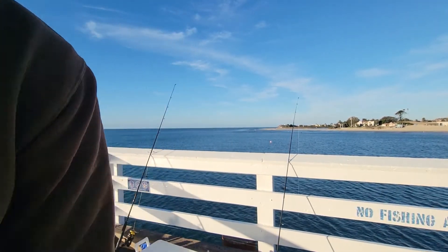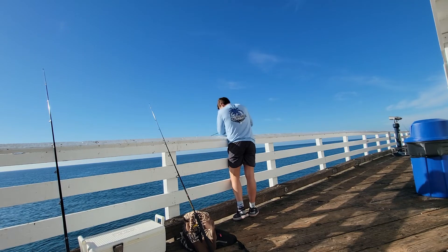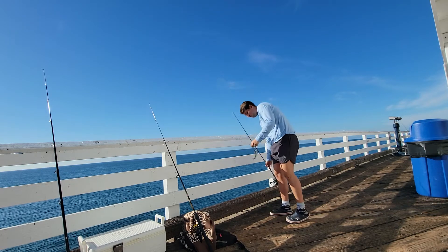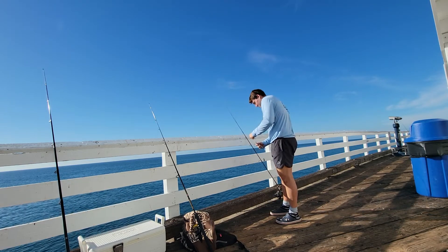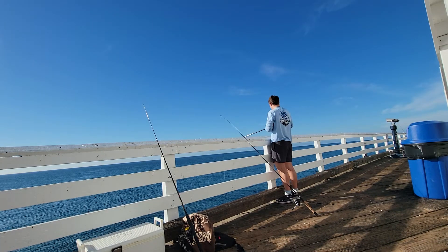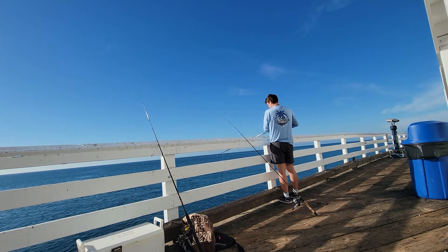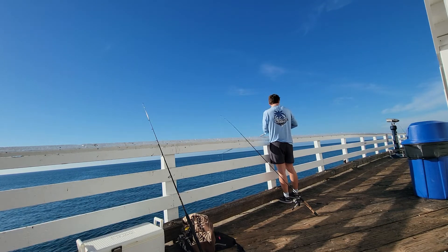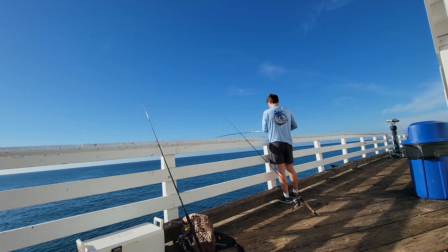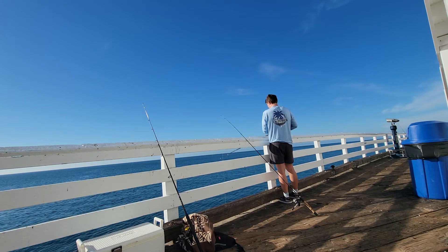Hey guys, welcome back to the channel! I wanted to get us jump-started into the catch portion of today's catch and cook video. The majority of my day was spent standing out on the dock catching little smelt — I'll do a little sped-up version of the jigging. After I loaded up the cooler full of smelt, I headed back to the kitchen for today's cook portion, and we even got a taste test from my girlfriend Zoe. Stick around and I'll see you in the kitchen!